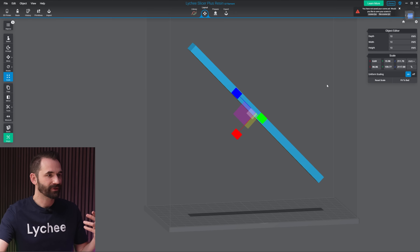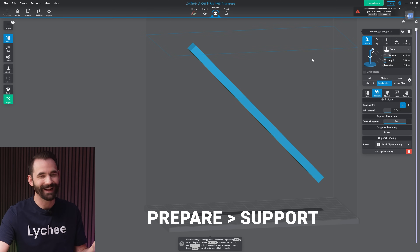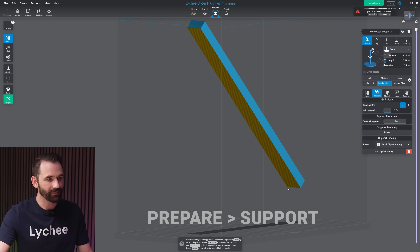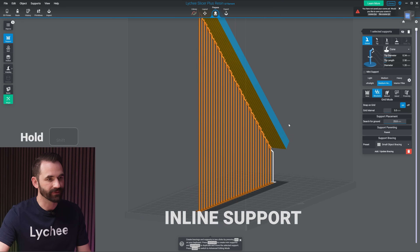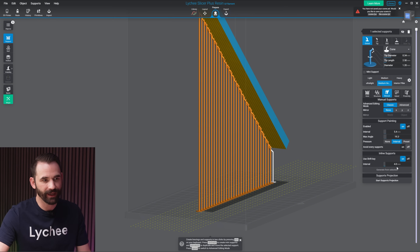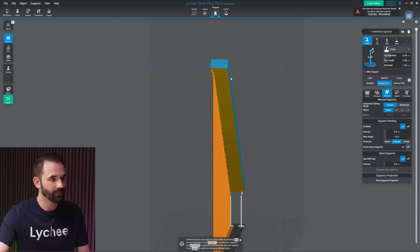To get started, I need an object with supports on it. I'm just going to use this cube. I'll go to prepare, make sure supports is highlighted, and add some supports. I'm going to use inline supports — just hold down shift and place a bunch of supports. These ones are going at four millimeters a piece. So now that I've got my supports, let's show you how to use the tool.